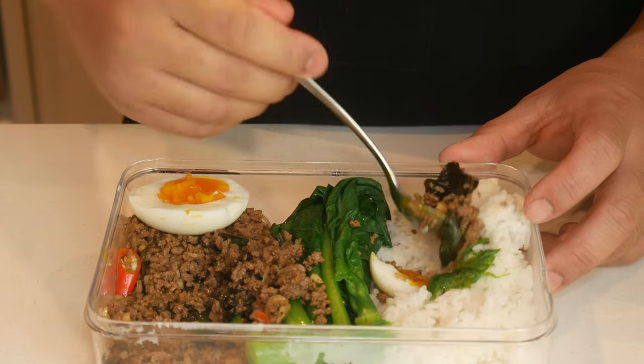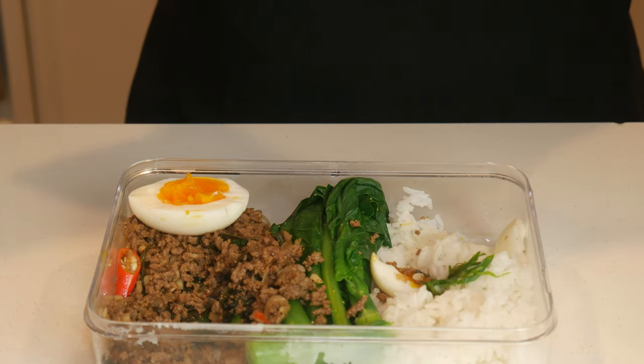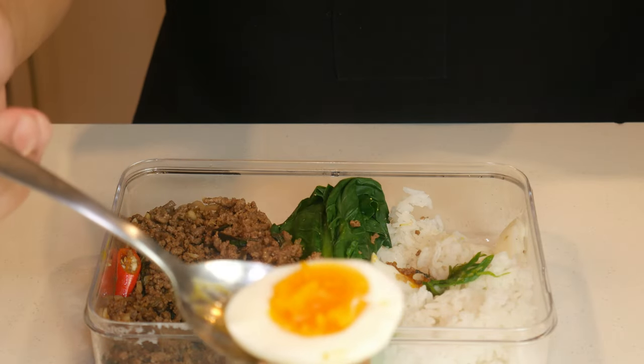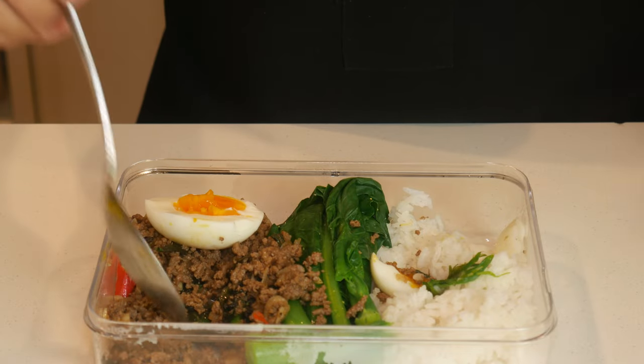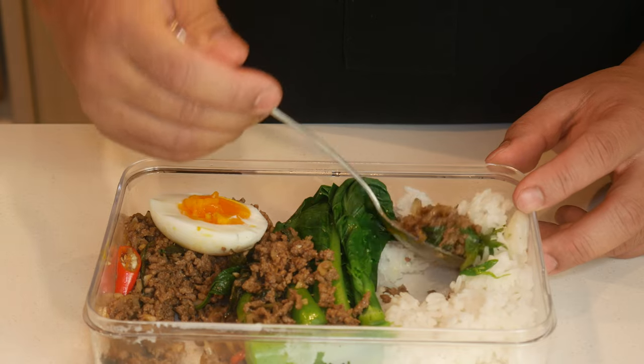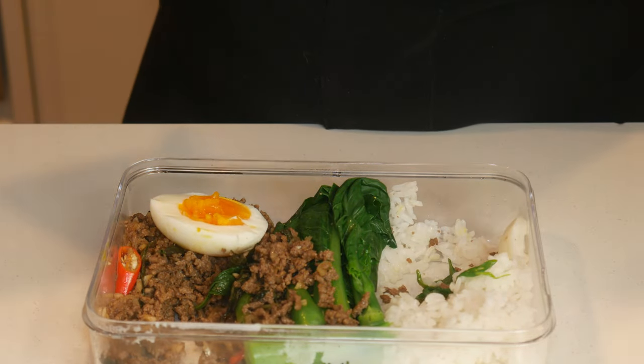As for the ground beef, by straining it we're able to reduce the fat by up to 7 grams per 100 grams of lean ground beef. 7 grams of fat is equivalent to 63 calories. By using these techniques, we were able to reduce the calorie count without reducing the protein count. And that's how easy it is to make pad kra pao.